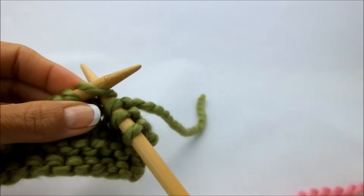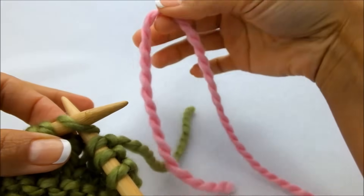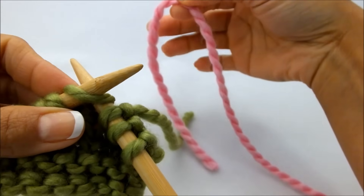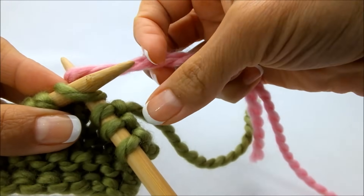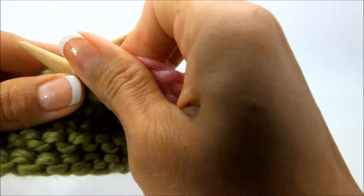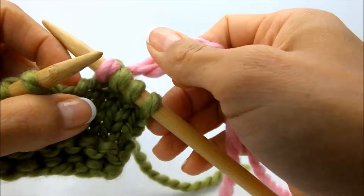So you're going to get your other yarn, and what I like to do is create a loop like this with a little bit of tail about that long. Now take that and loop that over the top as if it was this yarn, but you're going to loop that in here. Then go through and work it just like you would a regular stitch and let that hop off.